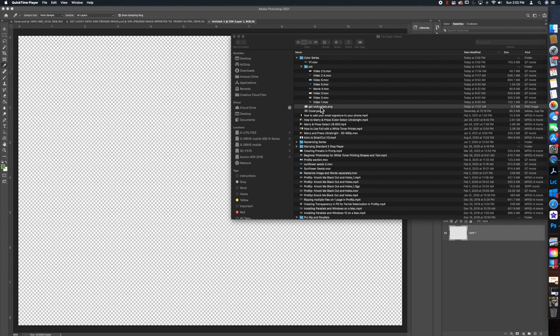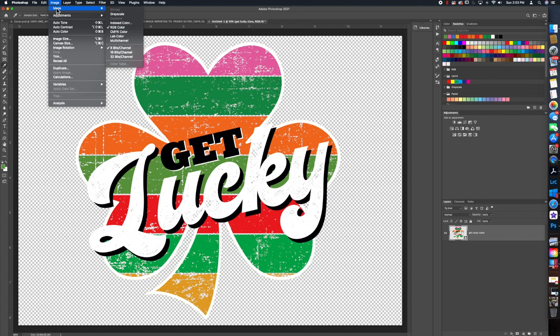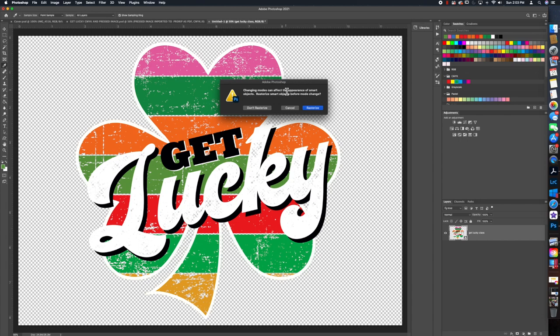Here's the PNG file. I'm going to drag that in and hit Enter to accept it. This is an RGB image. The first thing I want to do is go up to Image in Photoshop and change the color mode to CMYK. You can do this in Corel or Affinity as well. I'll go ahead and rasterize it.